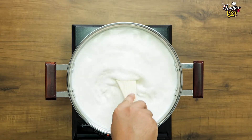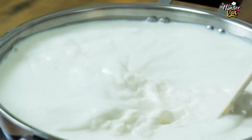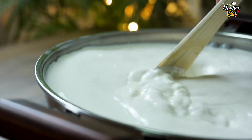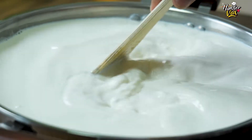Milk ko constant heat par reduce karenge. Jaisi-jaisi milk reduce hota jayega, kadai ki wall par ek malai ki layer banni shuru ho jayegi. Is layer ko bhi aap doodh ke saath mix kar denge, taaki jo milk ki consistency hai woh theek ho jaye, par jo aapke malai peda hai, woh mouth relishing bane.